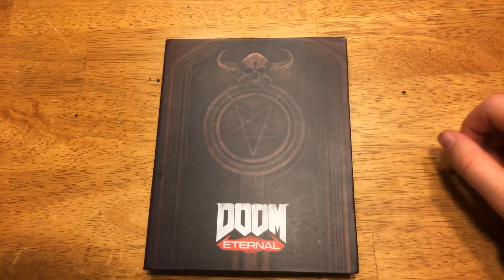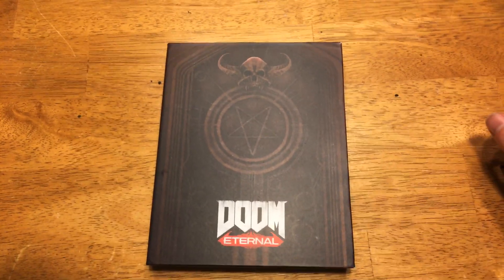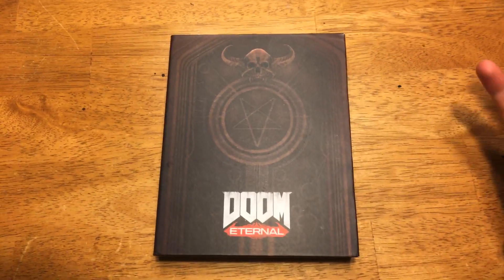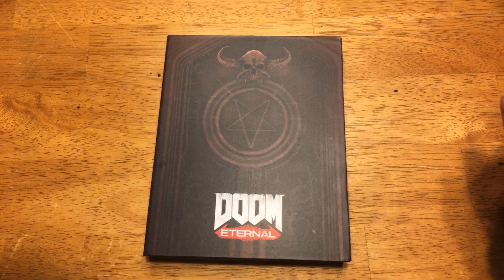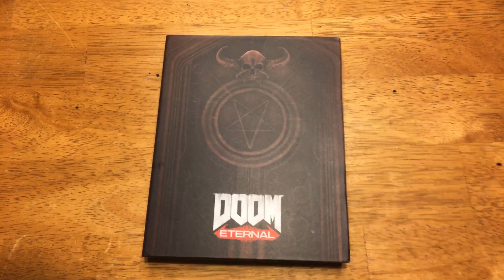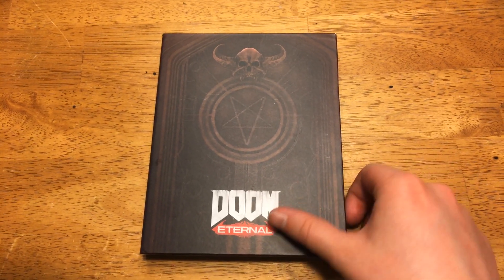Hey y'all, what's up? I don't usually do stuff like this and I haven't posted in like forever, but I'm a pretty huge Doom fan and I noticed that not a lot of people were talking about this, so I figured I'd go ahead and share it, see what y'all think.